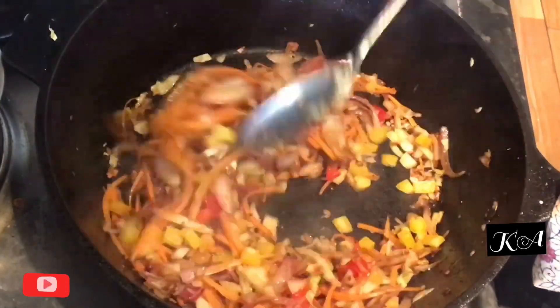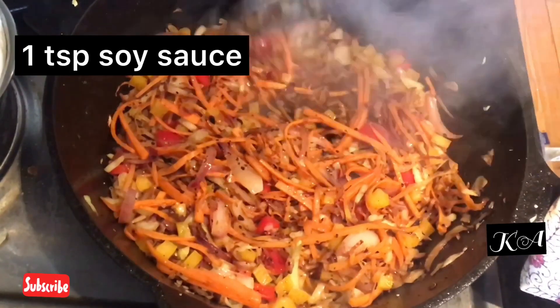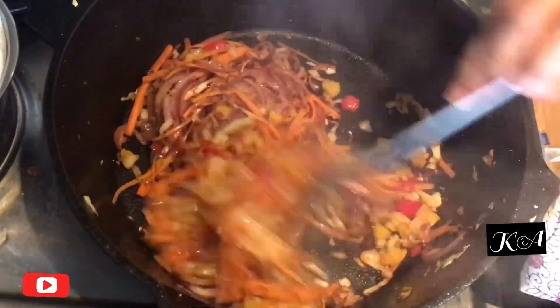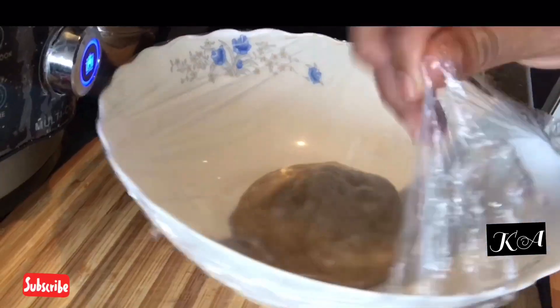To make an extra punch and additional flavor, add 1 tablespoon of soy sauce and mix well. Now the filling is ready. Turn off the stove and let it cool down for some time.